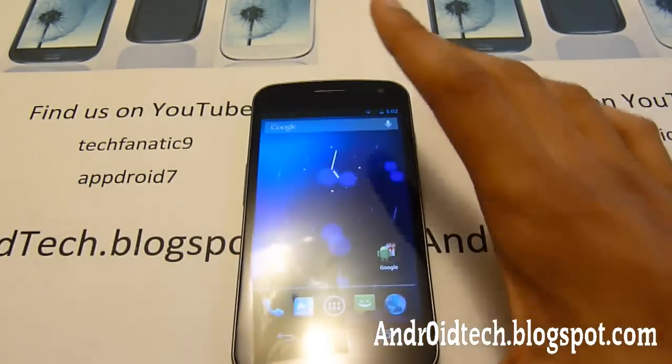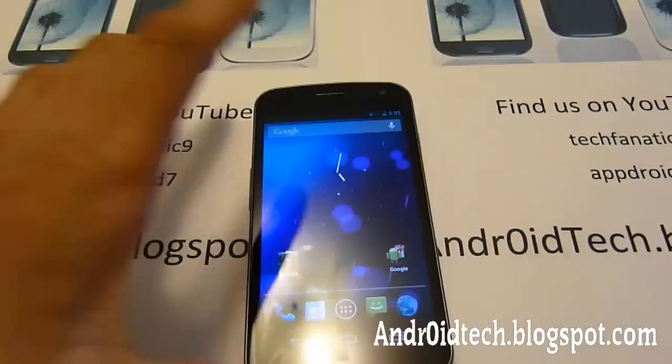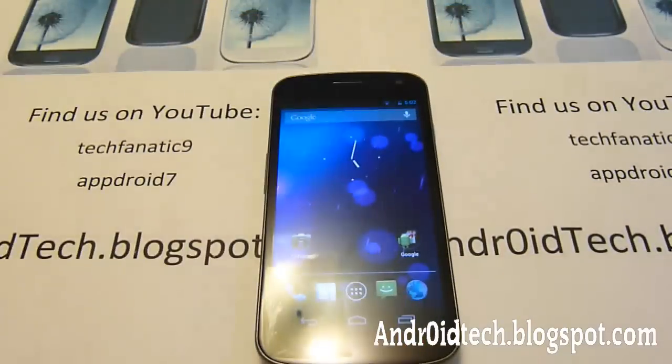Those are the main features on the Google Nexus 4.1 Jelly Bean. It's a very quick but also in-depth review, because there's not much more to say about it. It's a big improvement, but not as big as Gingerbread to Ice Cream Sandwich — that's why they call it 4.1 and not 5.0.